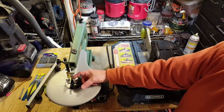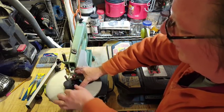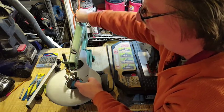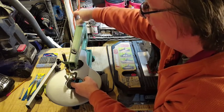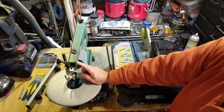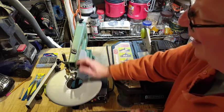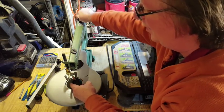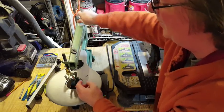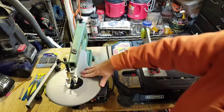With the scroll saw, blade changing is a little different because the blade is held in tension. You move the foot out of the way, take the insert out, and loosen the tension on the blade. You can then press down on the arm and slide each end of the blade out. To put a new blade in, position the bottom end, push the arm down, get the top end in, tighten the tension knob to re-establish tension, reinsert the insert, adjust your foot for your workpiece, and you're good to go.